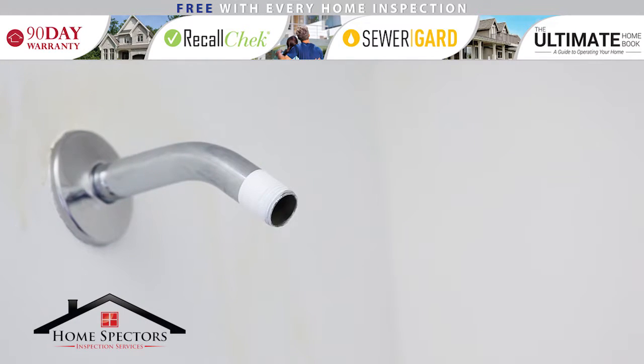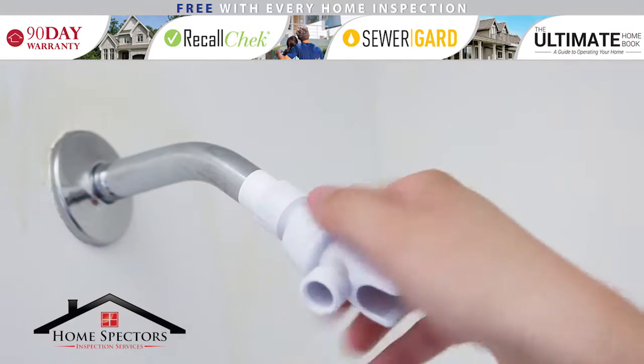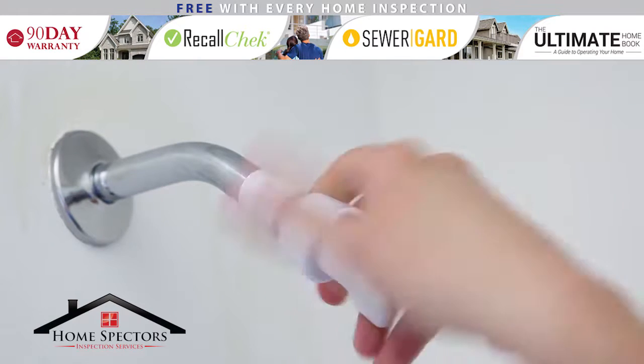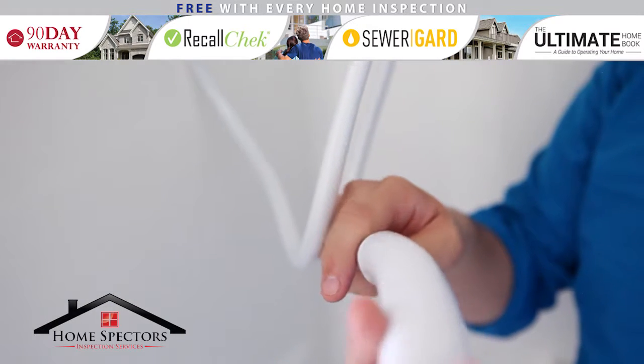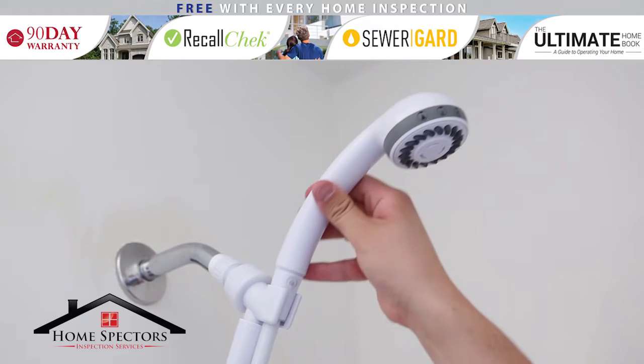Now it's time to install the new handheld shower head. First, screw the handheld shower mount onto the shower arm and tighten by hand, but be careful to not over tighten this connection. Connect the flexible shower hose to the mount and to the shower head following the manufacturer's instructions. Place the handheld shower head into the mount.